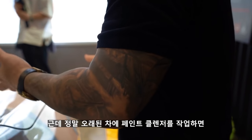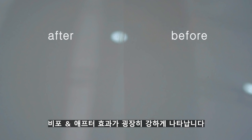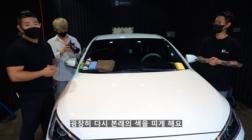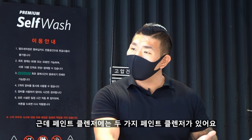정말 오래된 차에 페인트 클렌저를 작업하면 비포 상태와 굉장히 강하게 차이가 나타납니다. 굉장히 오래된 차도 신차처럼 도장면을 정리해 줘서 본래의 색을 띄워주고, 기존에 있던 이물질이랑 묵은 때, 얼룩 등을 없애주는 역할을 해요.